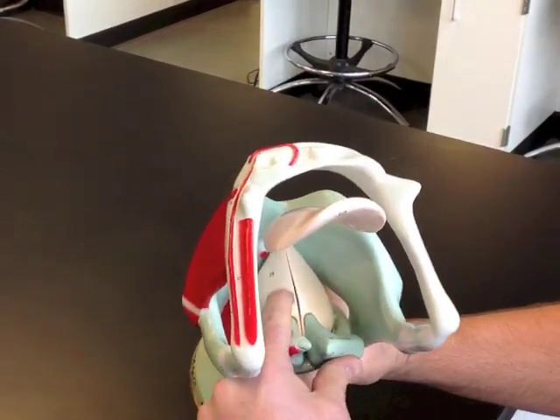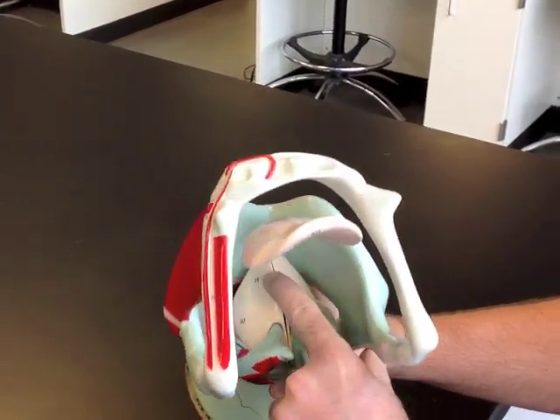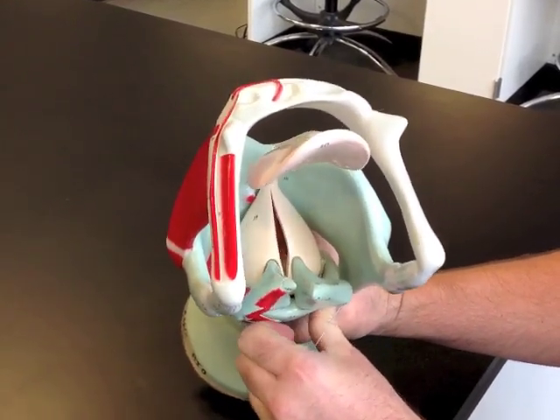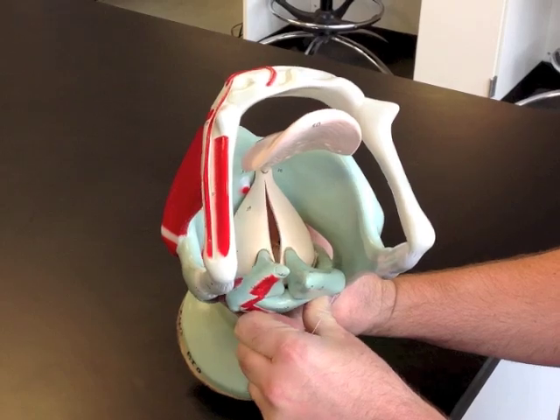Down here are the vocal folds, or the true vocal cords. As these strings get pulled, you can see movement of the true vocal cords.